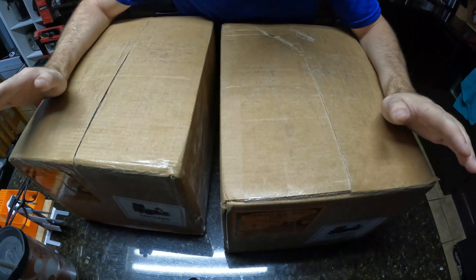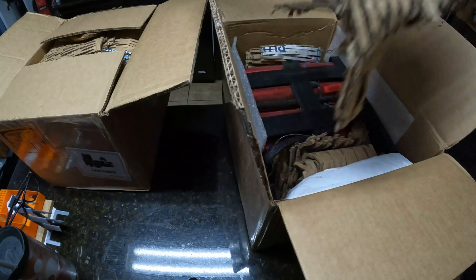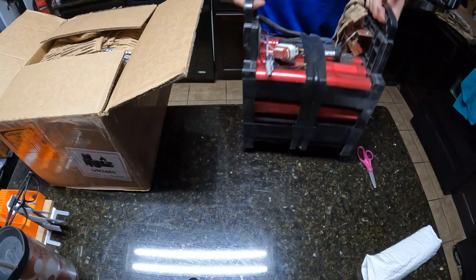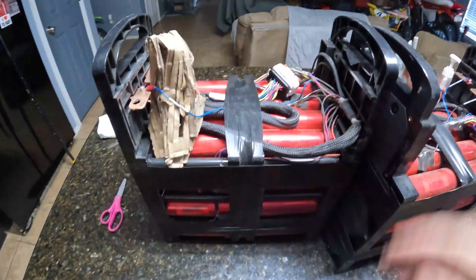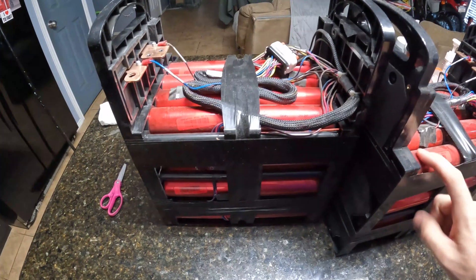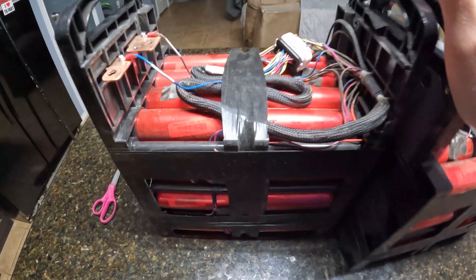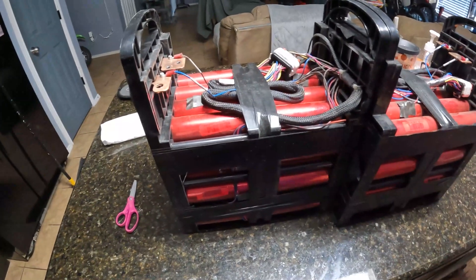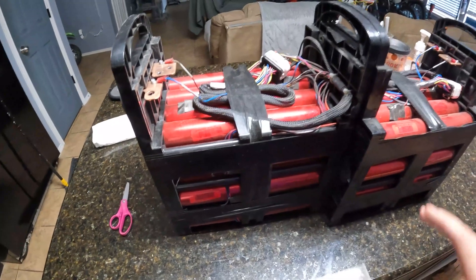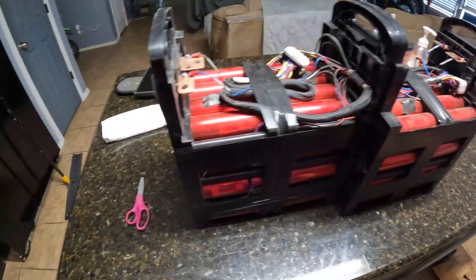These two boxes have some special batteries I haven't gotten to use yet but I've seen a lot of them floating around. These are Headway 8 amp hour, supposedly 200 amp discharge rated cells. I bought two bundles, 48 cells per module, so we have a total of 96 Headway cells. These are used, supposedly recovered from some equipment, apparently not extremely cycled. I have a date code right here: 2020517, so they're only about two to three years old.